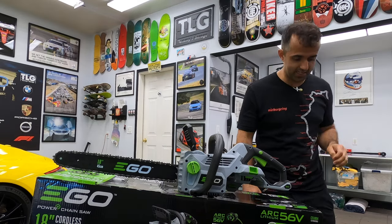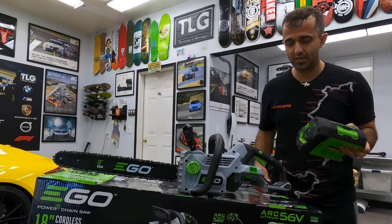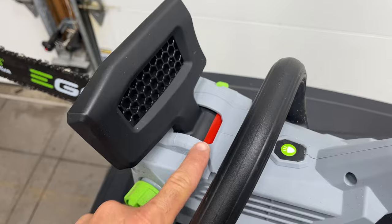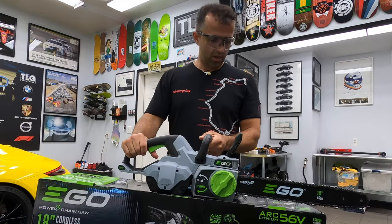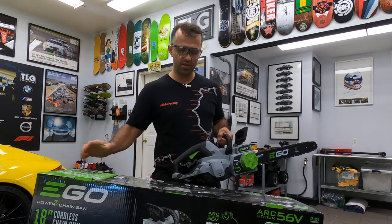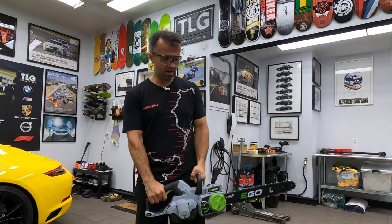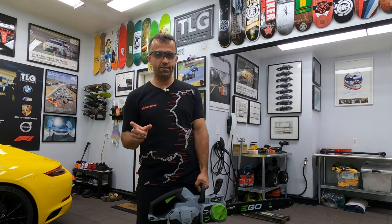We can go ahead and get it started. Getting it started is as easy as plugging in the battery. Safety first — make sure the brake is on. The battery is fully charged, I charged it. I don't know exactly how much my old chainsaw weighed, but this one — and maybe I'll move this — this one, approximately, is the same weight as my Husqvarna 440.